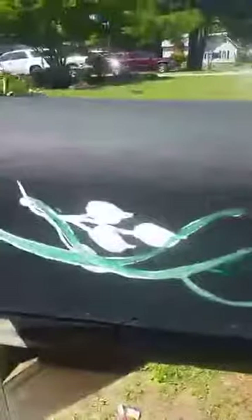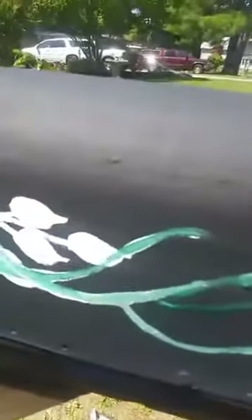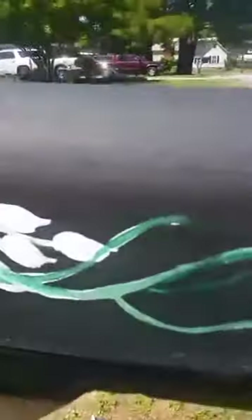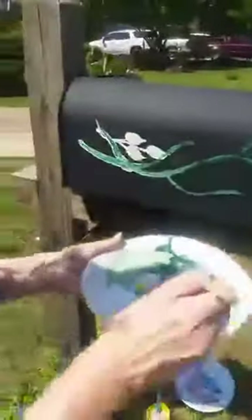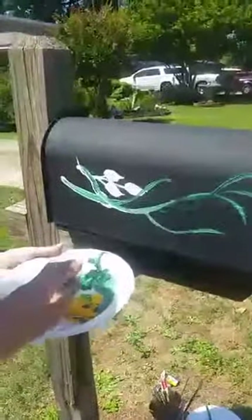Hey Facebook, this is Life with Annie. Right now I'm at Mama's and we're attempting to paint her mailbox. She's going to hold the camera. We're doing her mailbox to dial it up for the summer. She's in charge of the camera. We're not sure how long the Wi-Fi is going to last out here. I have not painted in a long time, so this is just going to be kind of hit and miss.